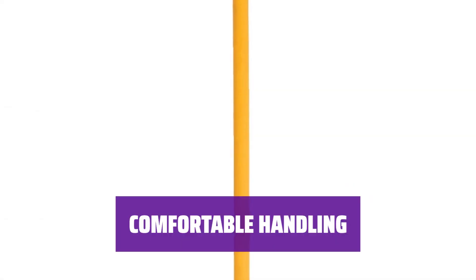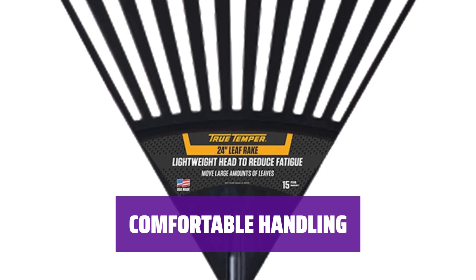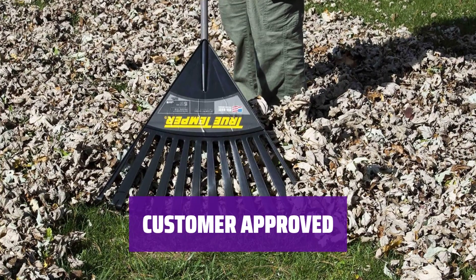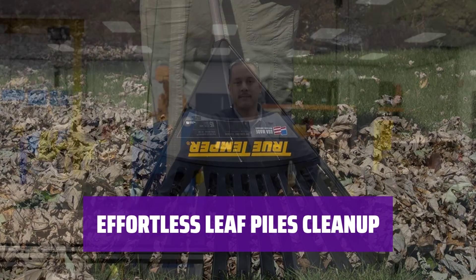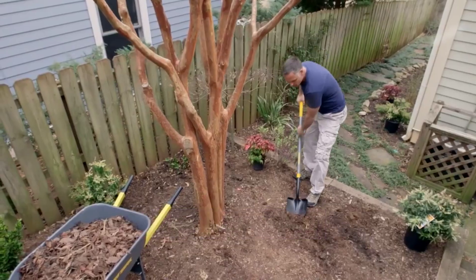Say goodbye to sore hands with the cushioned handle of this rake. Unlike traditional wood handles, this one provides extra comfort during long hours of raking. Customers love this rake for its no-clog design — say goodbye to frustrating clogs, especially when dealing with pesky pine needles. Make yard work a breeze with this efficient rake that easily tackles large piles of leaves. Save time and energy with this essential gardening tool.